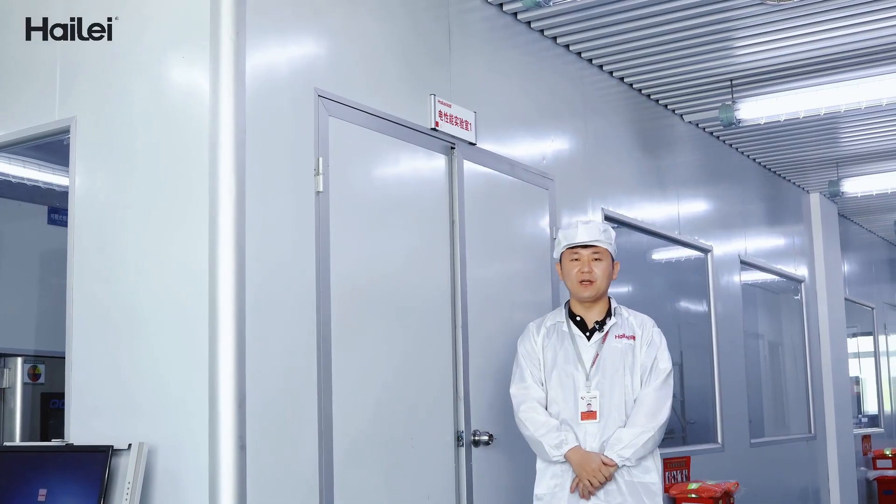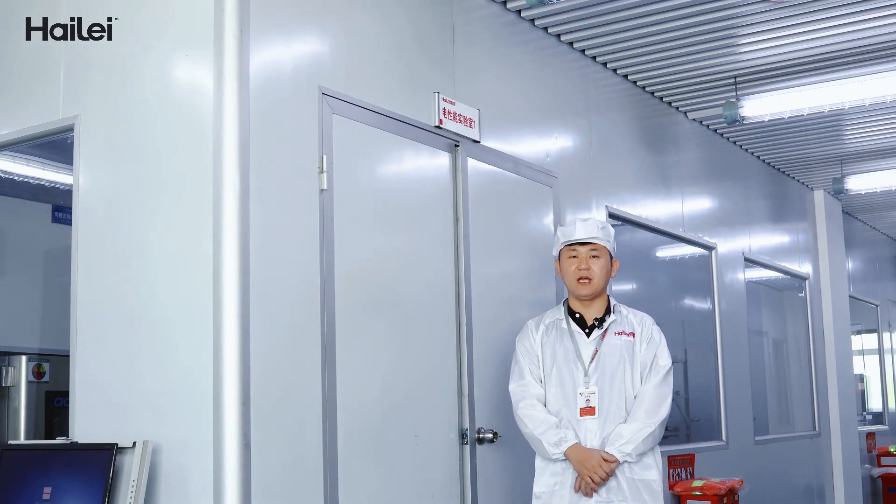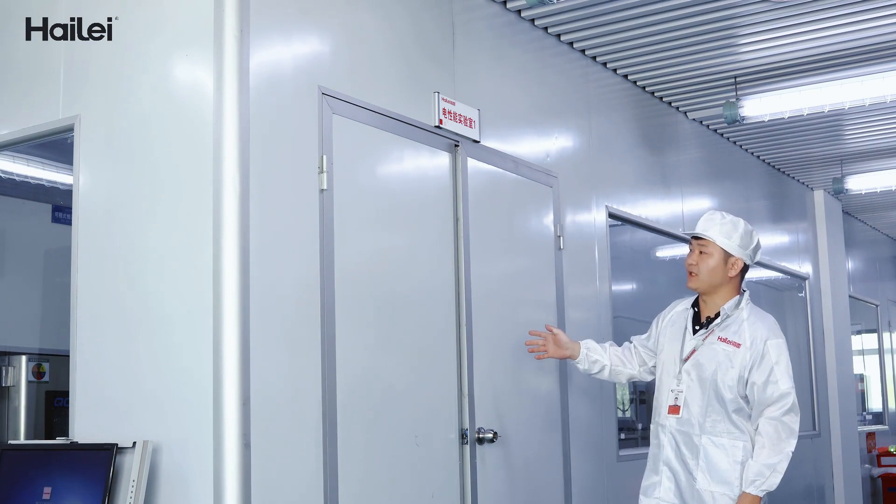Hello customer, today I'm going to show you our battery lab. First, I'm going to show you our lab for cell testing.